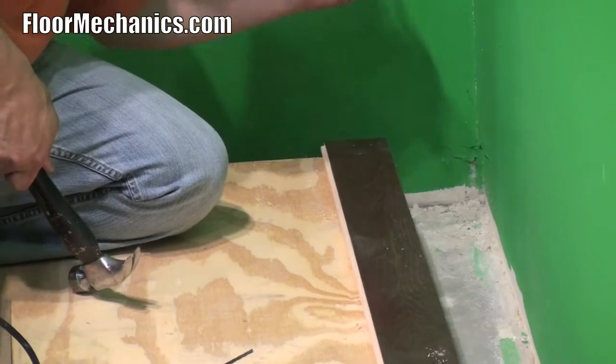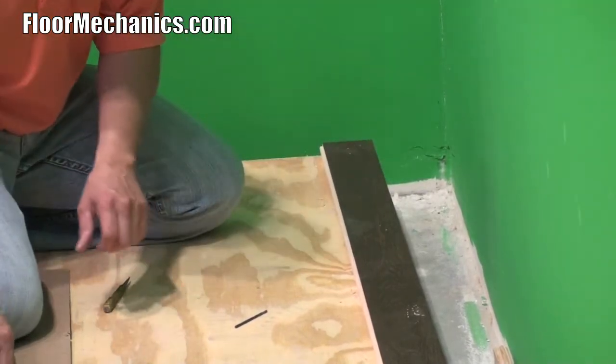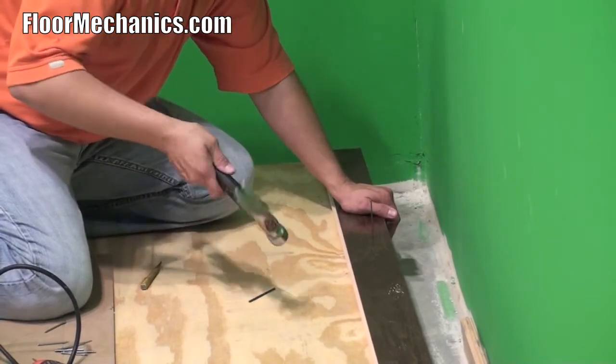On pre-finished material, you want to make sure you use a nail set so you don't damage the finish of the floor. Drive in the face nails first, and it makes it easier to drive the blind nails after you come back.